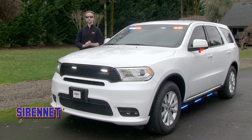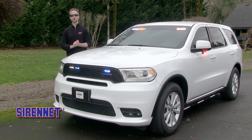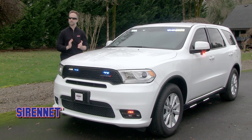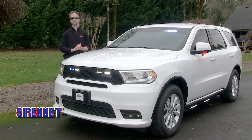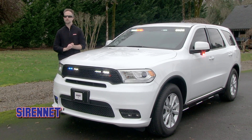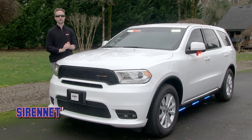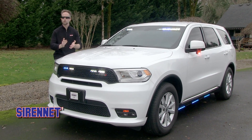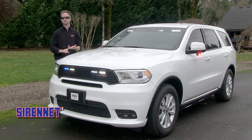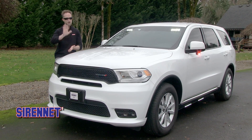I'd like to thank you for joining me here on a beautiful Northwest day for a look at the Dodge Durango that Star Cars has yet again done a fantastic job outfitting. To stay up to date with the newest vehicle installations, products, and other great content we bring you through SciNet, make sure you're liking and subscribing. I'm Chris — I'll see you next time.